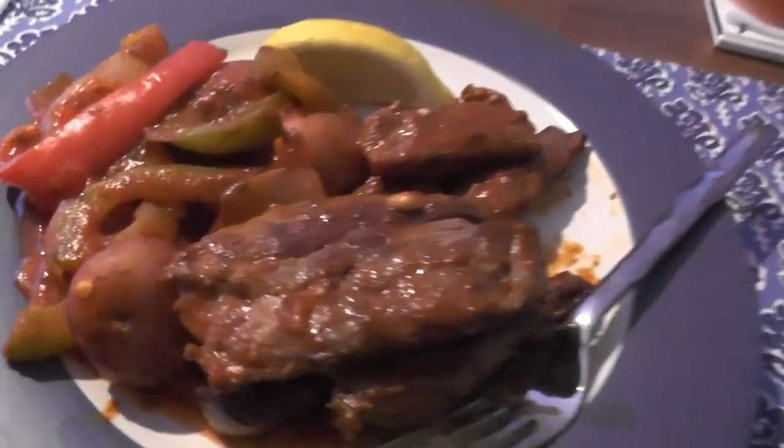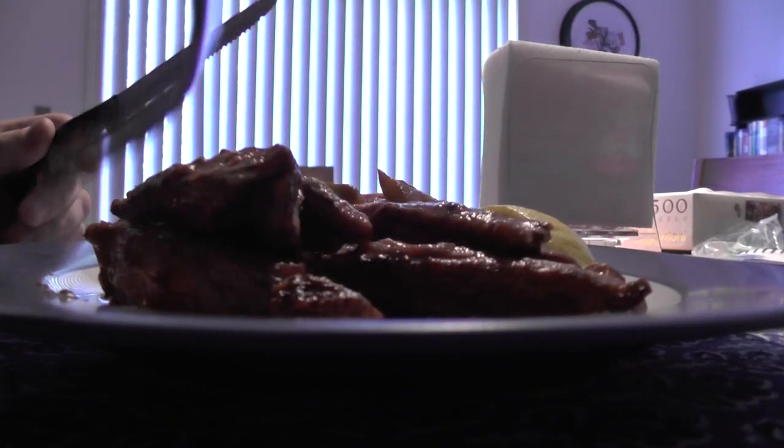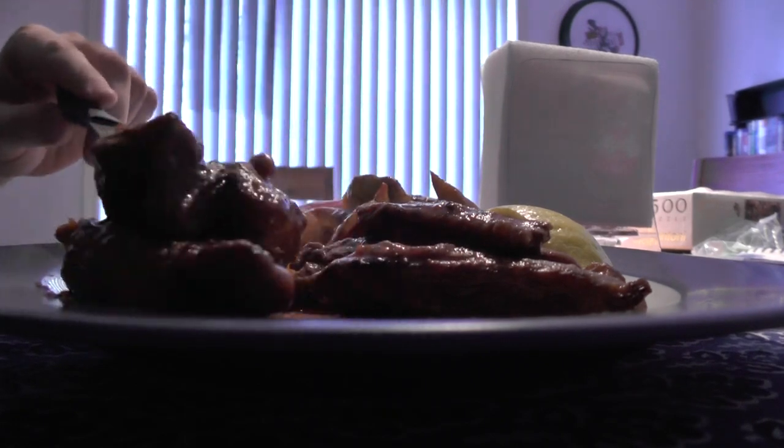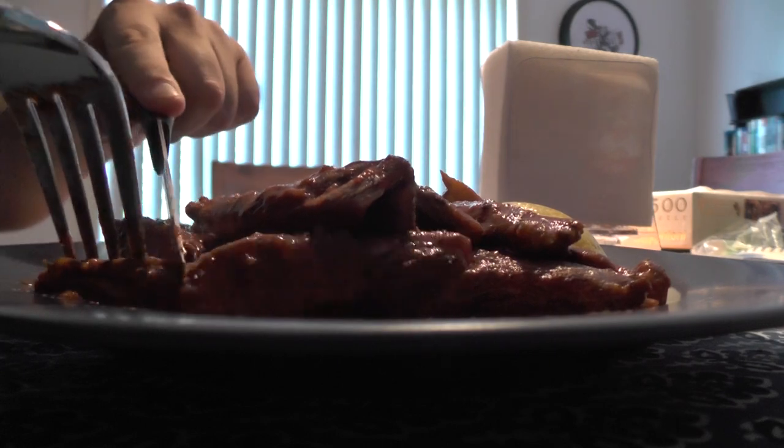So it looks delicious. Since people have been requesting this, I am going to test it to see what I think. Some pieces are going to be nice and pink in the center because they want it to be pretty pink, but I want to make it a little more cooked than they wanted it.